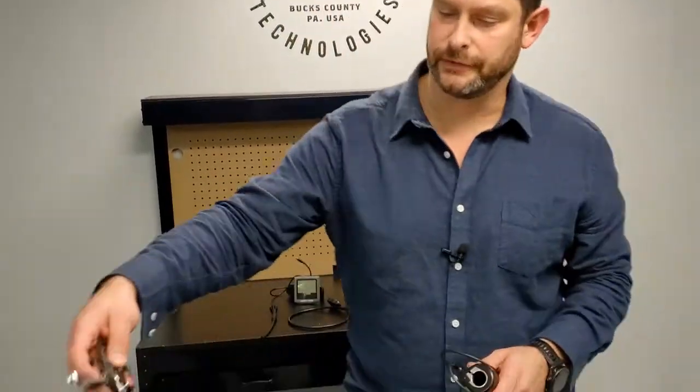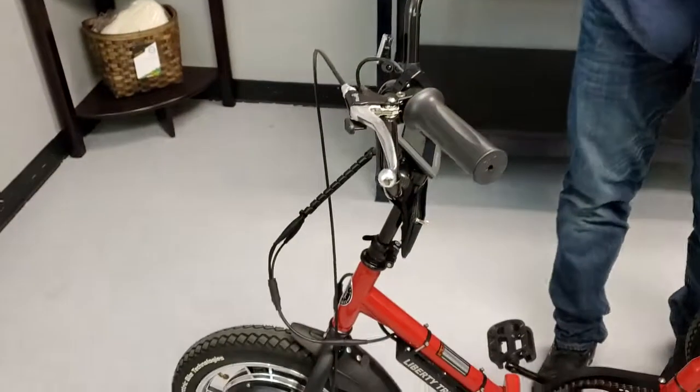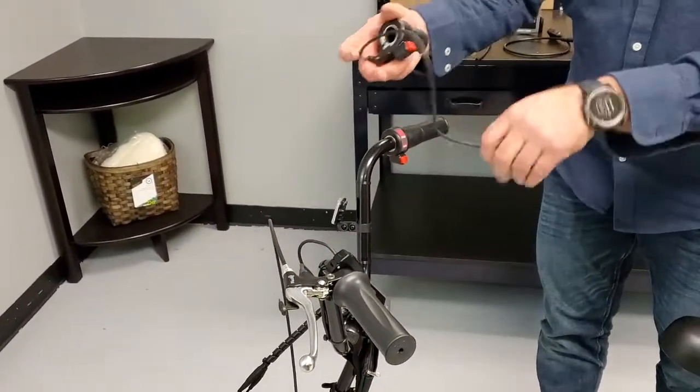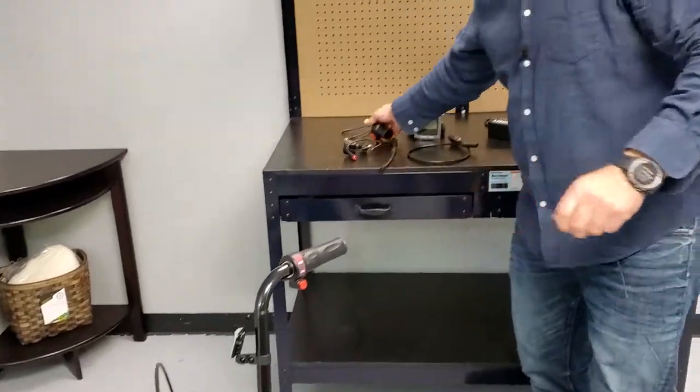Throttles and e-brakes — not very often will anything be wrong with the e-brake, but you could try it and swap it out. For the throttle, just unplug it and try the new throttle. Maybe that would be the solution. Whatever you find, that's an easy process of elimination and that's how it's done.